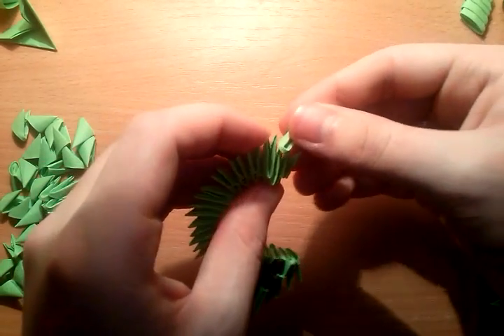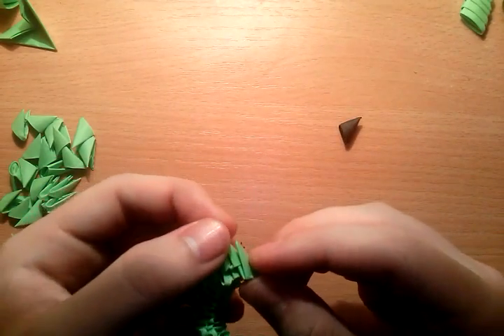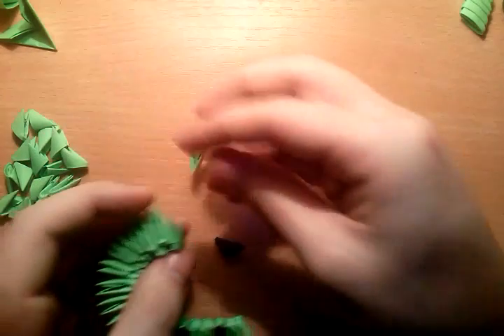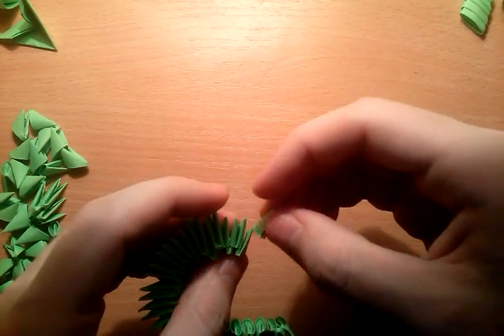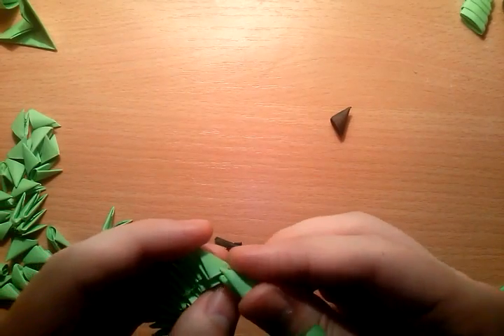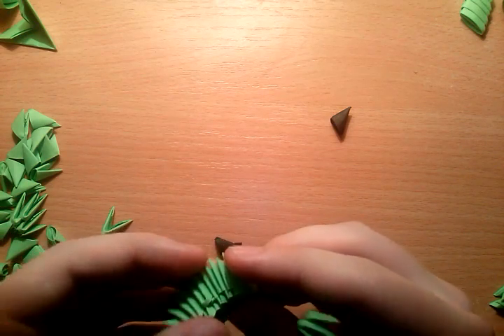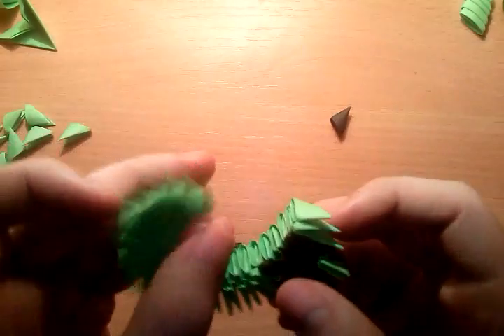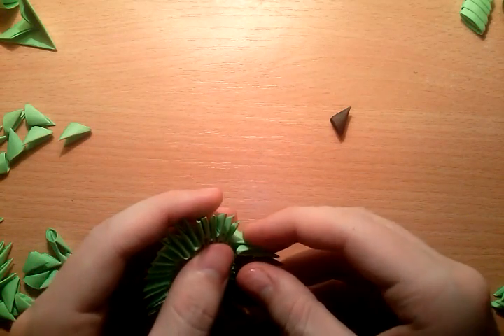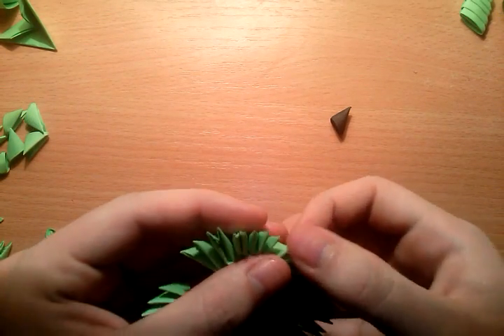4, and here on top we can put 1 separate piece. 2, 4. Now let's put here on top 2 inverted. 2, 3. And we can connect these two — it's a little bit difficult, but manage to do that.